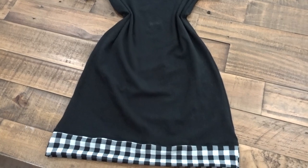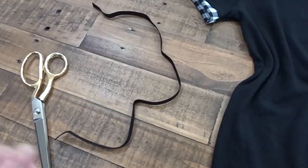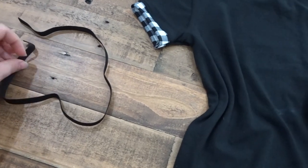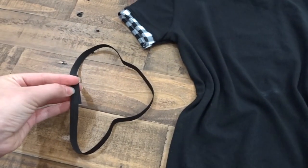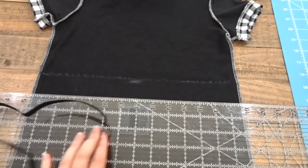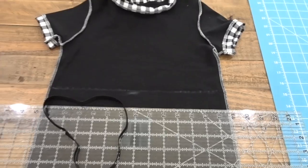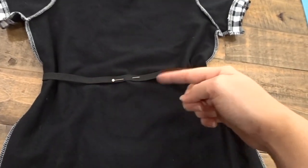My daughter wanted her waist defined, so I marked where her waist was with chalk. I took elastic that fits around her waist minus 1 inch, sewn it together, and marked a line all the way across the front and back of the dress as a guide for the elastic. Then I pinned the elastic on, stretched and sewed it with a zig-zag stitch all the way around.